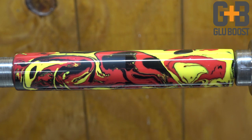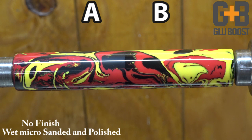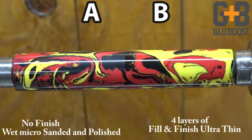To give you a better example, when I apply a Glue Boost finish over resin, I prepped this blank the same way on both sides — sanded it and steel wooled it. On side A I left the naked resin, and on side B I applied a Glue Boost finish with four layers of the new Fill and Finish Ultra Thin. I then micro meshed the entire blank, wet sanded it, and buffed it. As you can see, both still have a shine. But side A, the naked resin, is a little duller, the colors aren't as vibrant, and you can still see fine scratches from sanding. On side B, with the Ultra Thin Fill and Finish, the colors are more bold, everything is shinier and smoother, and it's a much harder surface that will hold up with day-to-day use much longer than the naked resin.